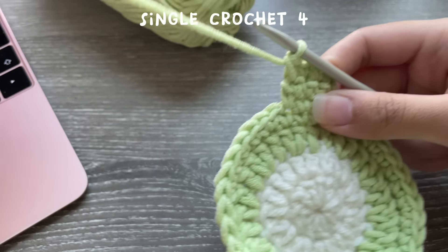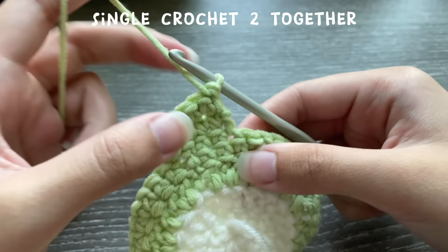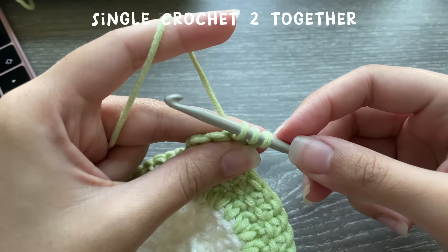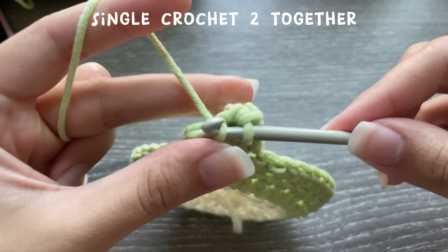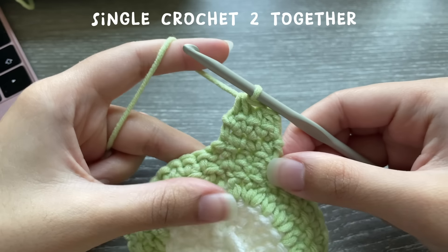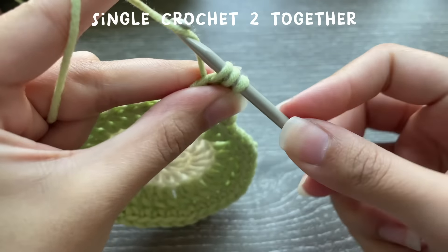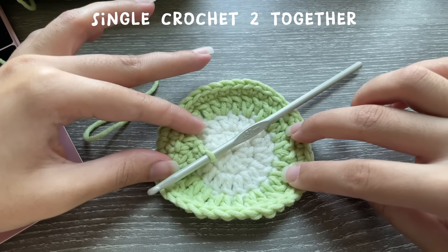For row three we're doing the same thing — four single crochets. Now we're going to give the hands that curved edge by single crocheting two together. Insert your hook into the stitch, pull up a loop, but don't complete the single crochet. Instead go into the next stitch, pull up a loop — you should have three loops on your hook — yarn over and pull through all three. Do the same for the next two stitches. Then turn your work and single crochet the last two stitches together as well. That curved edge makes the frog's hand fold in to hold the heart.